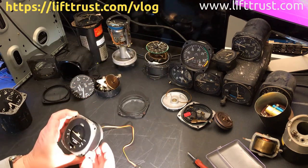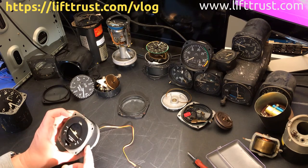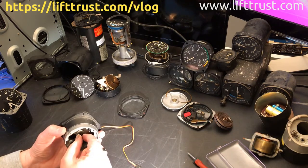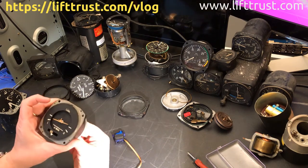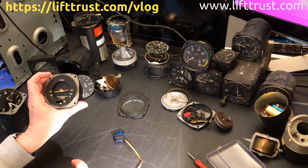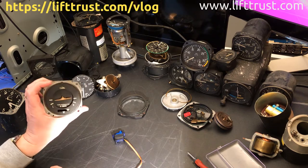The turn coordinator was an interesting instrument — it had a lot of parts in it. I took most of that out, and basically I just have to attach this motor here, and that will move the plane back and forth. I got the values from the flight simulator, and the second motor will move the ball for the turn.